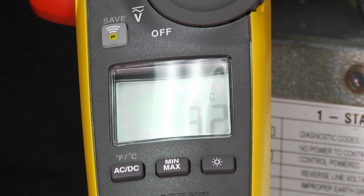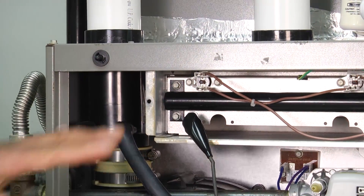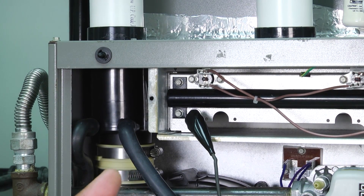The reading is around the same, but imagine if we had a dirty flame sensor — that number would be a lot lower. You can clean it, check it with your meter, and make sure we don't have the flame dropping out because the sensor is too dirty to read flame. Make sure when you put it back in that you don't get any oils from your hands on the metal — keep that area nice and clean since you just spent the time cleaning it.